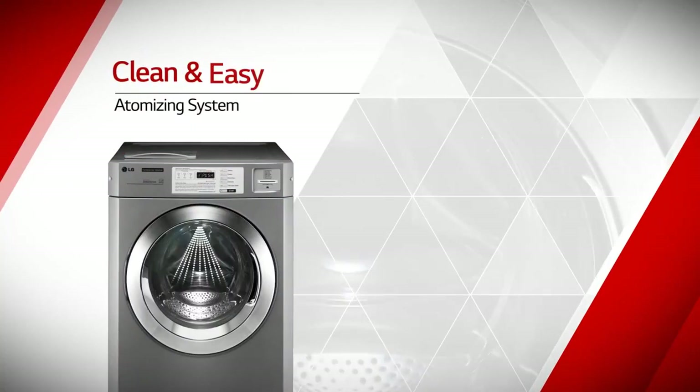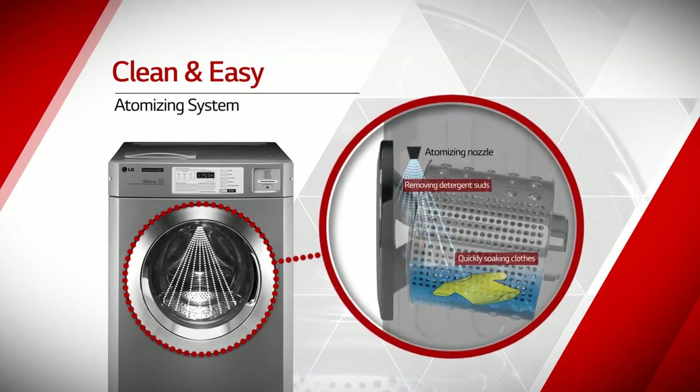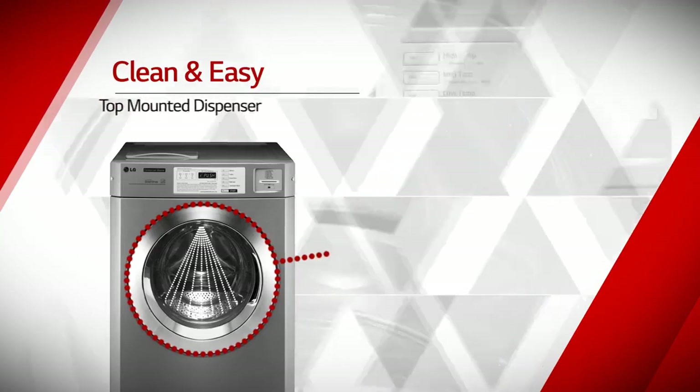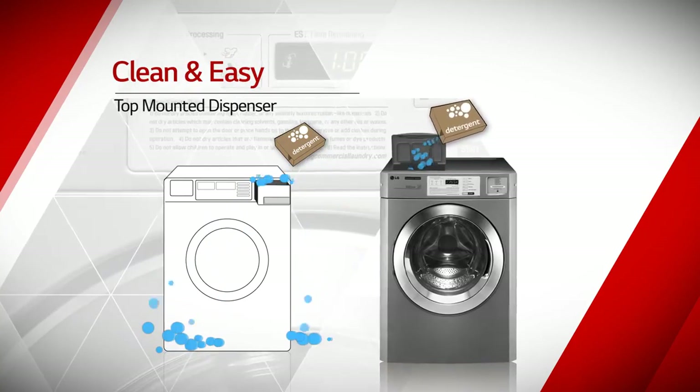Atomizing system prevents secondary contamination of clothing by removing detergent suds on the door, and reduces washing cycle by quickly soaking clothes with fresh water spray. Top-mounted dispenser helps not only pouring detergents easily, but also keeping around the machine clean.